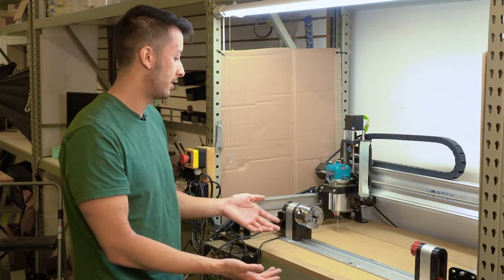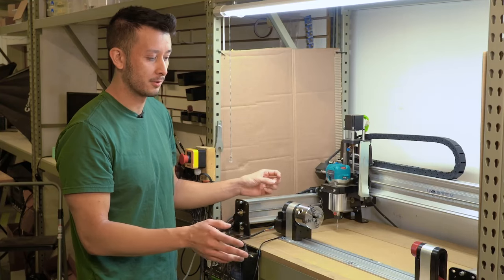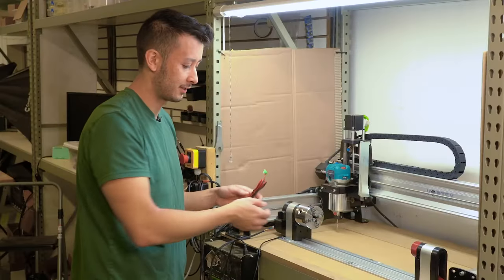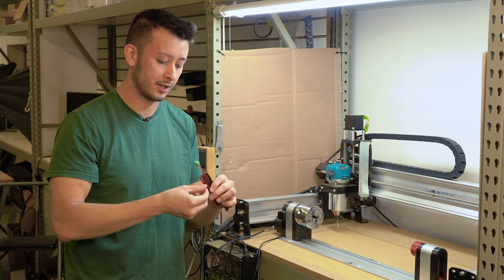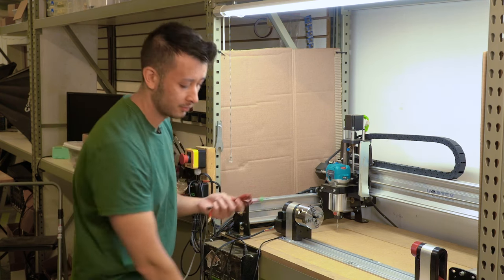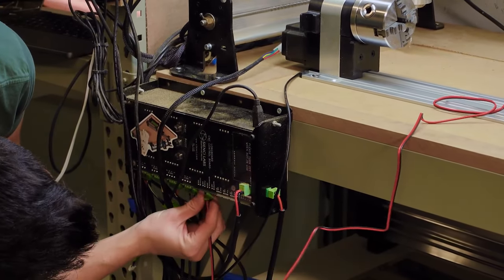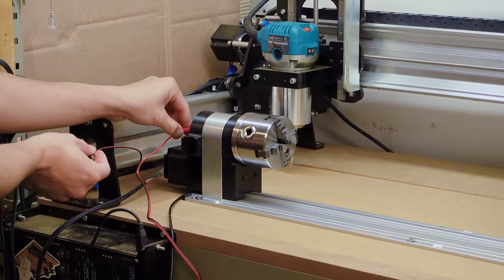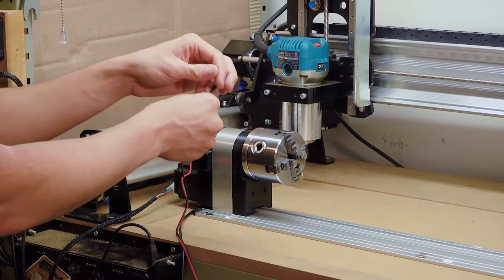We've got our entire Vortex mounted, and we'll be aligning the Y axis with our rotary axis so that we'll be able to use this. This is essentially setting up the Vortex into rotary mode. To do this probing and align the Y axis with your rotating axis, we'll just need this banana plug cord included with every Vortex — it's the same one used in the touch plate. If you already have one plugged in, just use that instead. This end goes into the longboard controller right into the probe and ground pin, and the other end has a banana plug that will plug right into the back of the Vortex in the headstock.